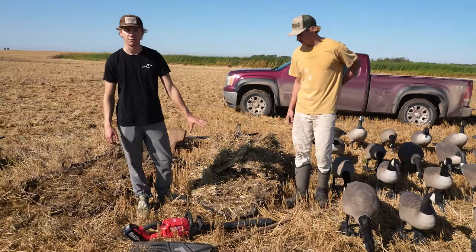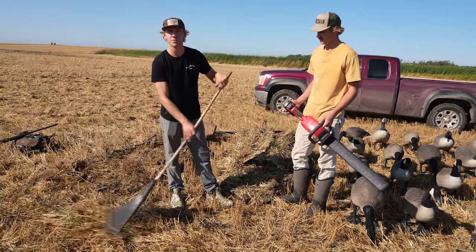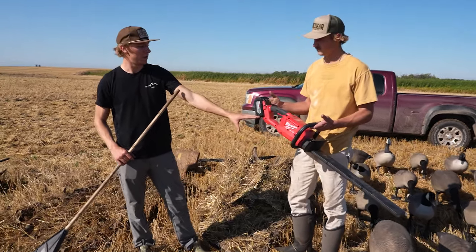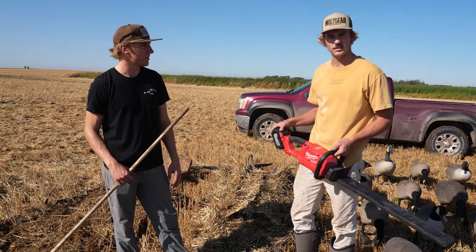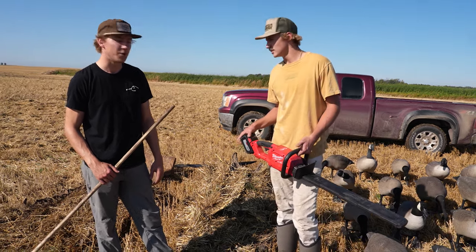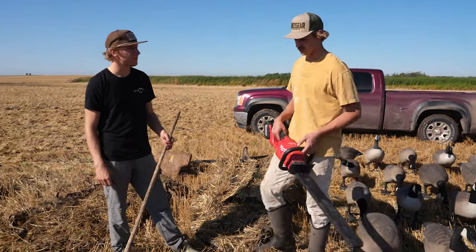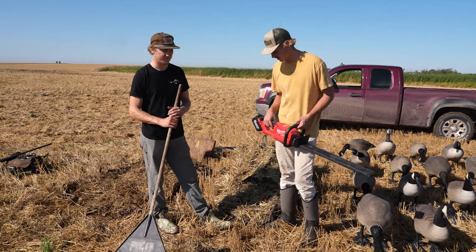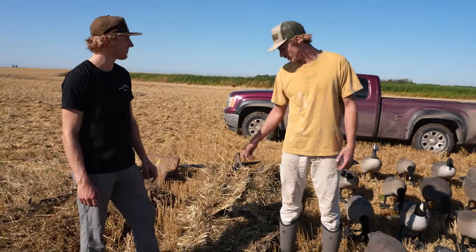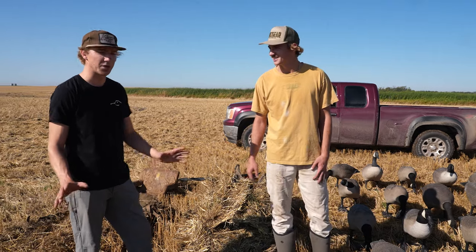Moving on — you want to brush your blinds in, and there are some tools to help with that. First, super easy and cheap, is just a rake — easy enough to grab cut wheat or cut corn off the ground. Another tool we use to cut really anything, no matter what field you're in. A lot of times it's wheat up here in North Dakota; later season we get into corn. If you've got to brush a lot of blinds in quickly, this is going to save some time. You want to make sure your blinds are well covered because if any of this is showing it's not good. Plan ahead and give yourself plenty of extra time in the morning — being hidden is one of the single most important things about goose hunting.